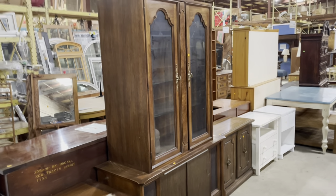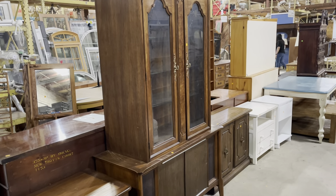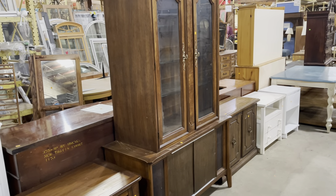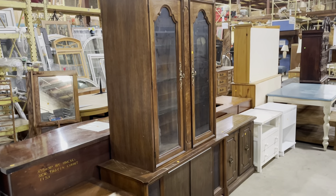Good morning! We've had a lot of excitement in the furniture section this morning — we found a lot of really cool things. I'm going to show you a bunch of them today, but there's probably more for future videos, so tune in next week as well.